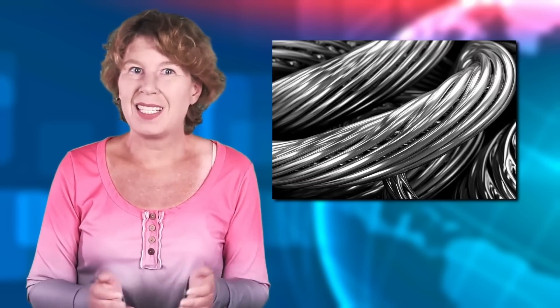A few years ago, two physicists suggested that this problem could be fixed with a big superconducting wire around Mars — that'd have to be about 3,400 kilometers long.